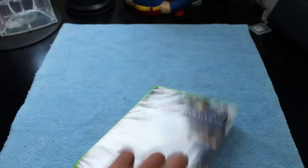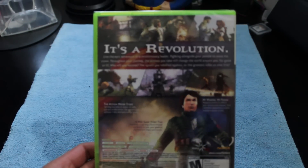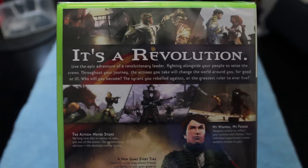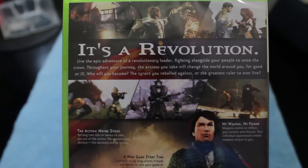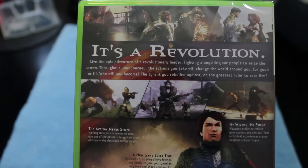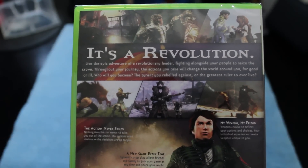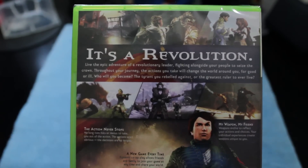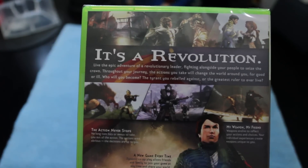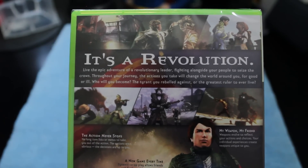Let's go ahead and unbox this. This is the Holiday Edition, and it says here in the back: 'It's a revolution. Live the epic adventure of a revolutionary leader, fighting alongside your people to seize the crown. Throughout your journey, the actions you take will change the world around you, for good or ill. Who will you become — the tyrant you rebelled against, or the greatest ruler to ever live?'